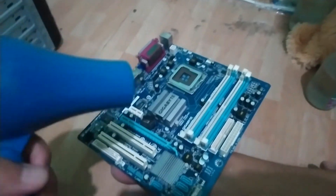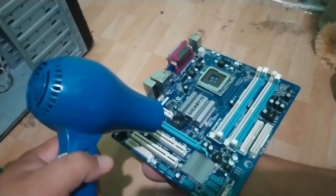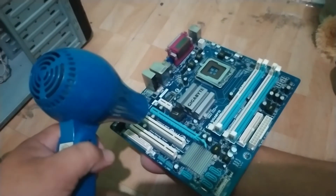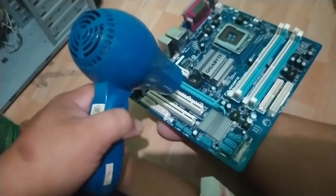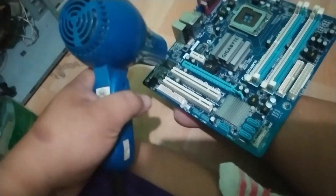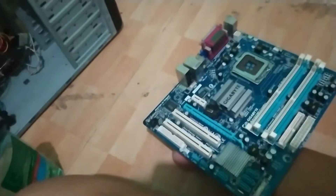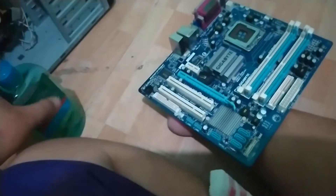A few moments later. I've already soaked the motherboard in thinner. Now we're going to dry it. Since the thinner is a bit oily, it's best that you mix it with denatured alcohol. I already did that earlier.